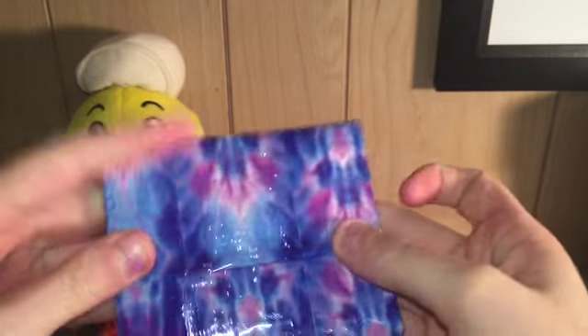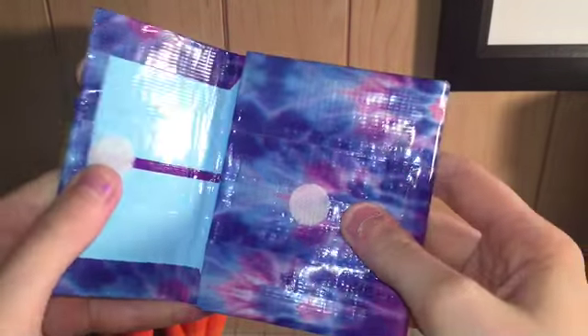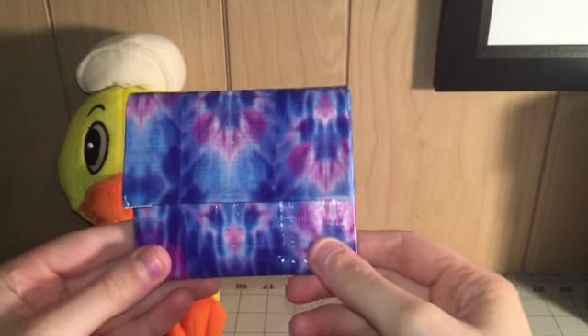I really like how this turned out — for some reason I really like the colors together. So there's this accordion wallet.